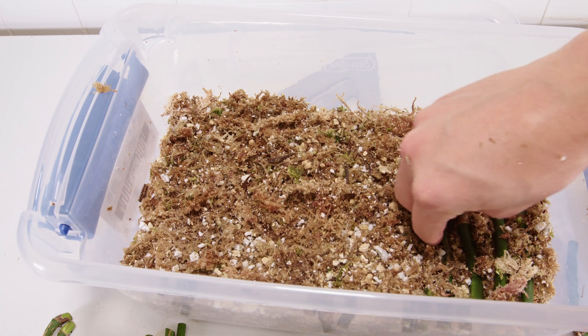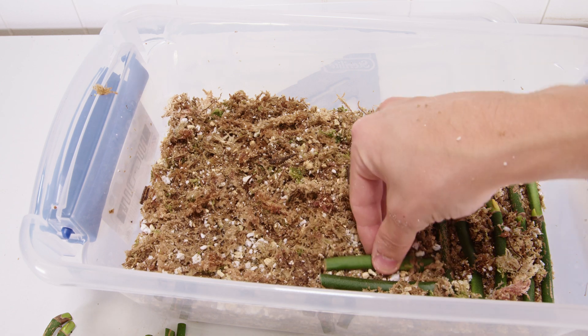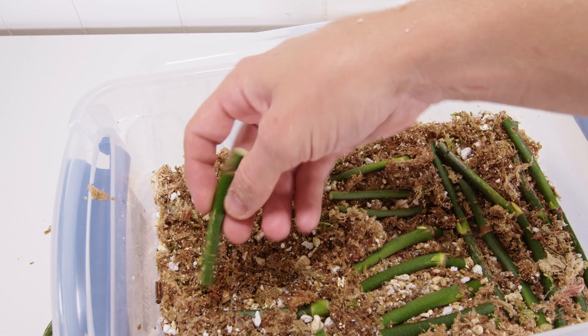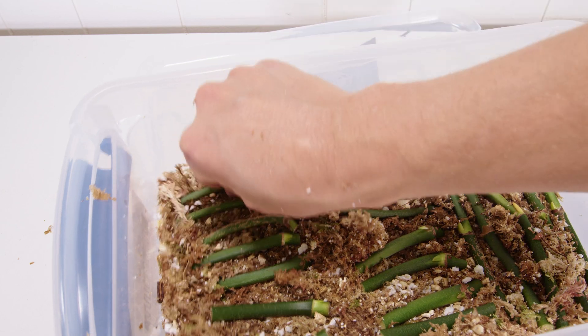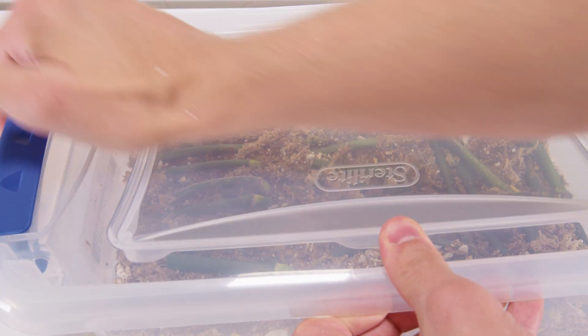Once I got everything trimmed and as close to equal as possible, we're going to put them all in the same bin with the same substrate — just a sphagnum moss and perlite mix. I'm going to keep it damp and make sure it stays wet if it dries out. I'm going to place all these nodes in a nice line so we can keep them sorted as we progress, then set these under grow lights and just leave them be for a while.